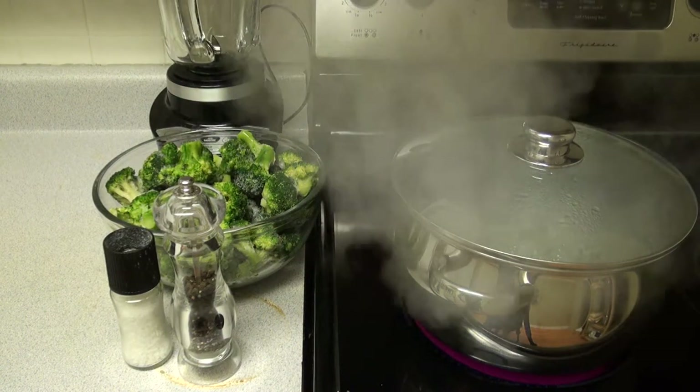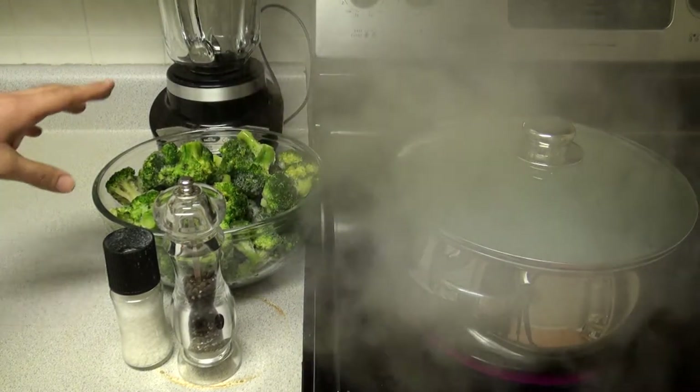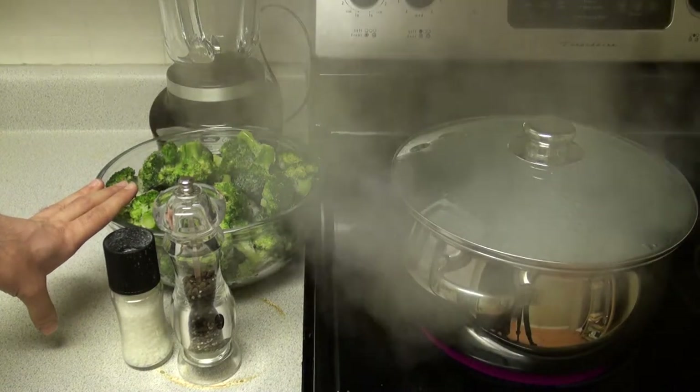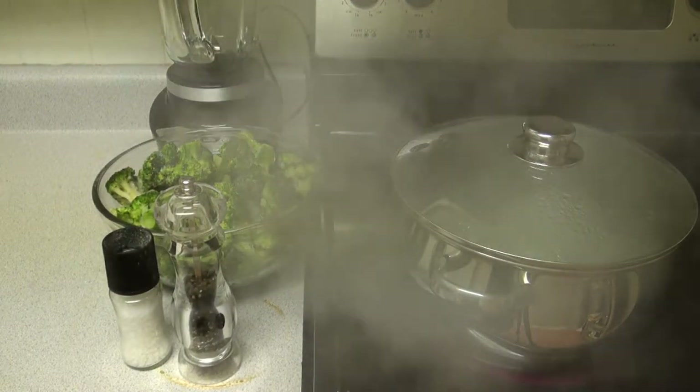Hello everybody. Today I'm going to show you a quick video on how to make broccoli soup. It's going to be simple ingredients. Just need some broccoli — I have two pounds of frozen organic broccoli — pepper, salt, a blender, and a boiling pot of water. So let's get started.